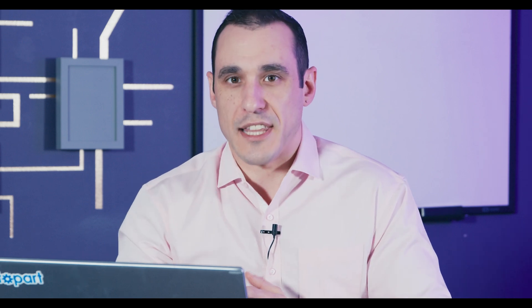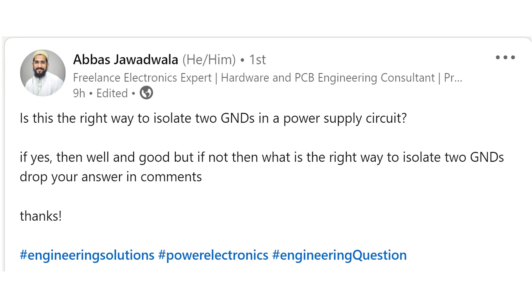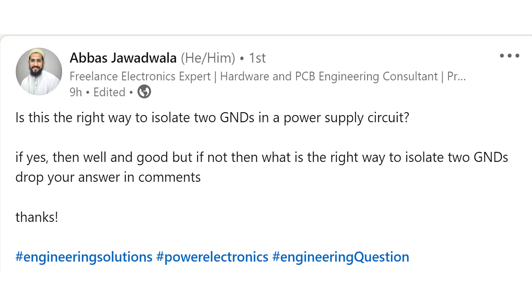Just recently this question came across my LinkedIn. It's from Abbas Jawadwala and he posted a question about isolating two grounds in a power supply circuit: Is this the right way to isolate two grounds in a power supply circuit? If not, then what's the right way to isolate two grounds? Drop your answer in the comments.